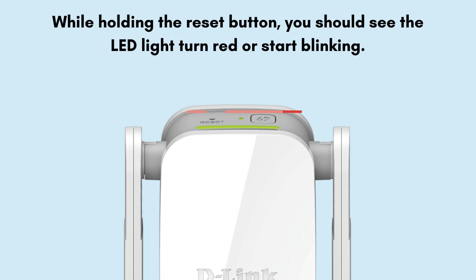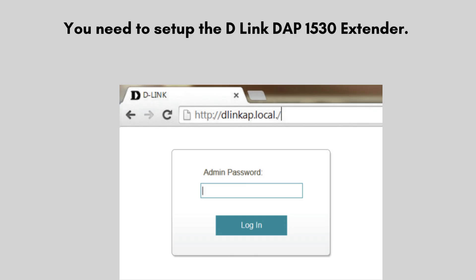Your extender is now restored to factory default settings. After resetting the D-Link DAP-1530 extender, plug it in near your router and wait for the LED to blink amber. Connect to its default Wi-Fi network, e.g., D-Link, then open a browser and go to http://dlinkap.local to follow the setup wizard and reconnect it to your main Wi-Fi network.